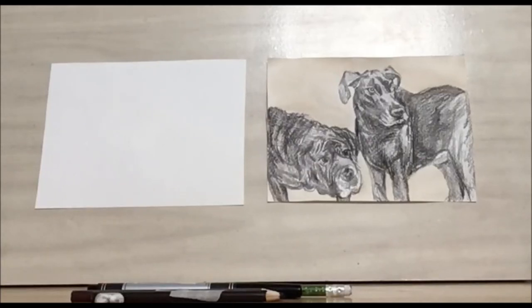Hello and welcome to Library Drawing Party. This week we're going to be drawing two dog friends.